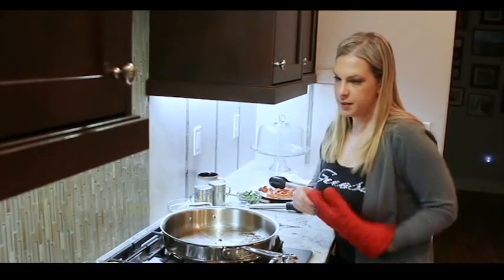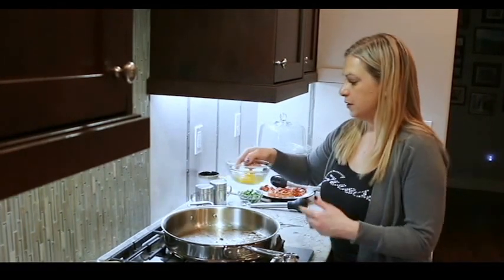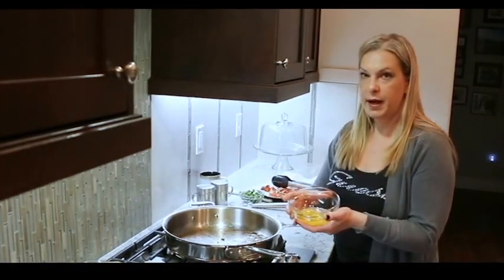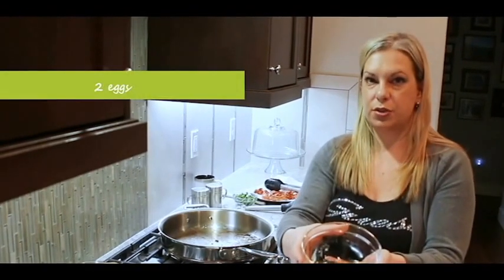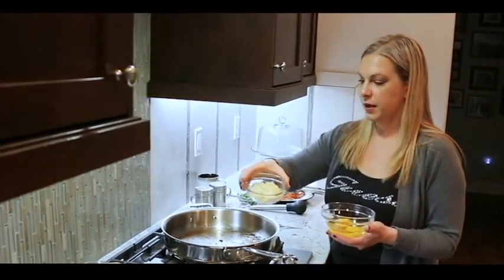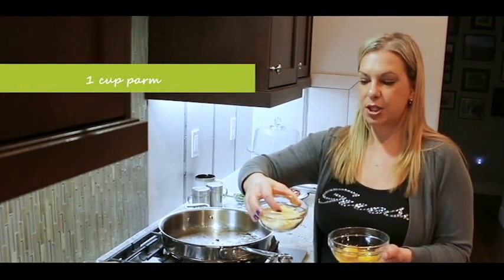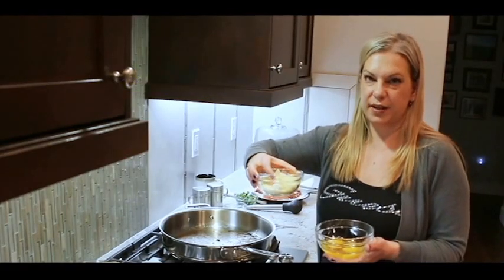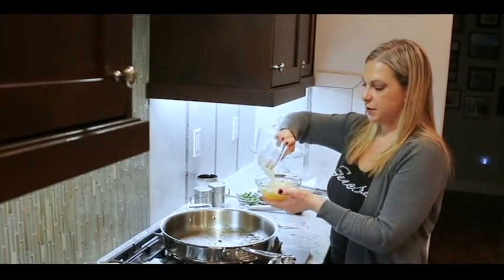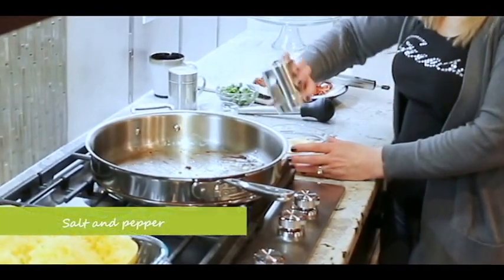Before we go to the next step, we're going to do a little egg mixture. Here I have two eggs, then about a cup of parmesan cheese — I used some of the fancy cheese and then a little bit of the standard regular parmesan. I'm just going to put that in there, then add a little bit of salt and pepper.